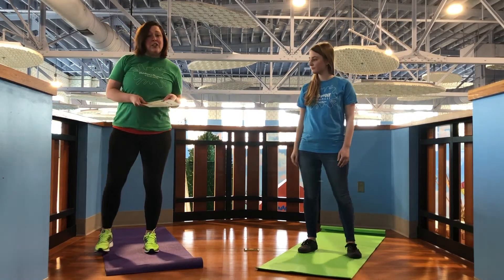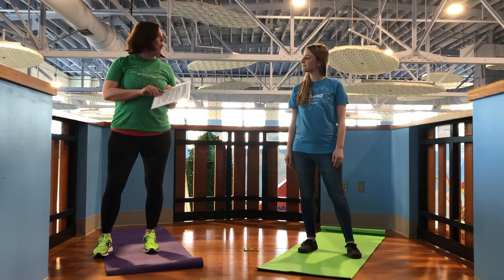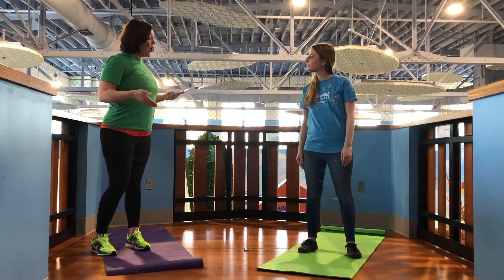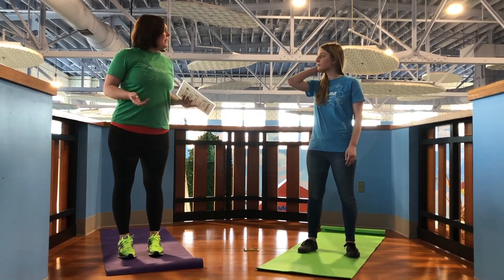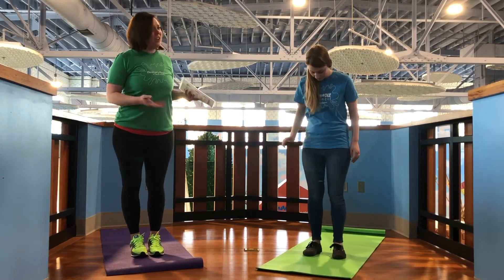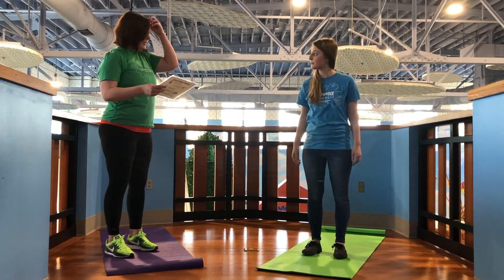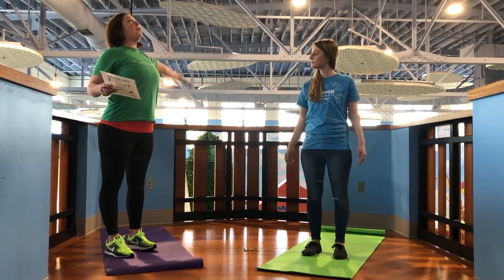Now, the first feelings yoga pose we're going to do is grateful giraffe. So for grateful giraffe, what you're going to do is start by standing tall in mountain pose. In mountain pose, you can just be comfortable — some people have their feet right below their hips, maybe feet together. Whatever feels good for your body is totally fine. And now what you're going to do is take your arms straight up to the sky, really, really high, both of them together.